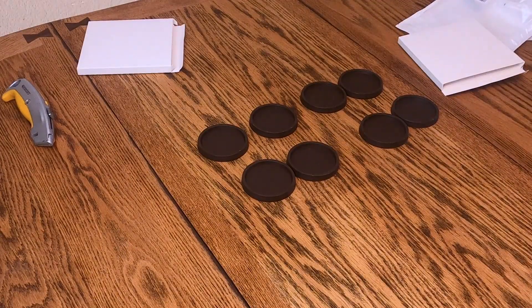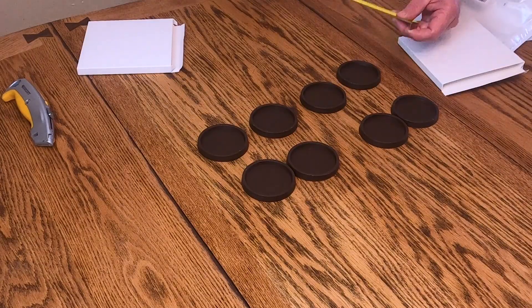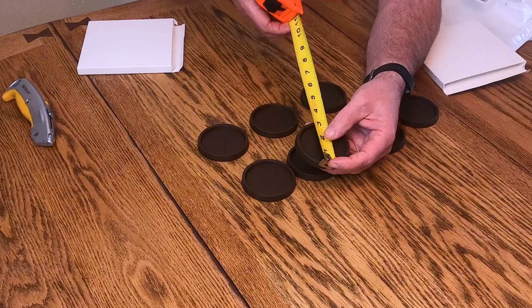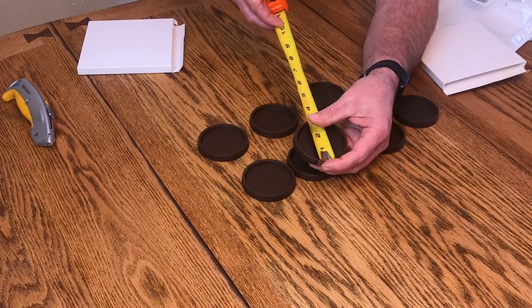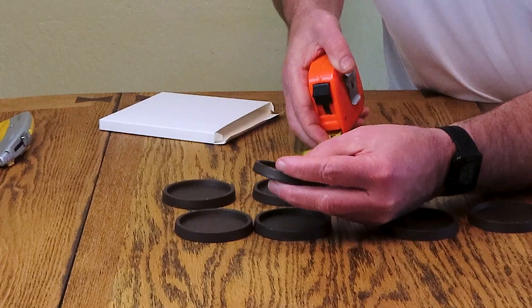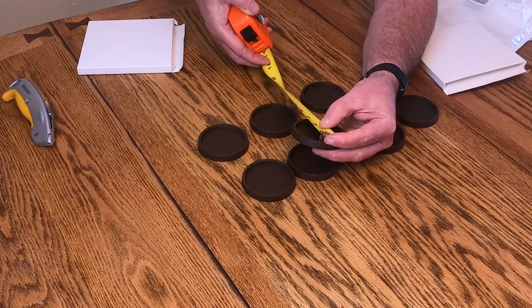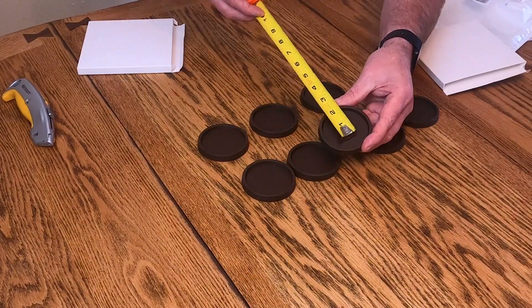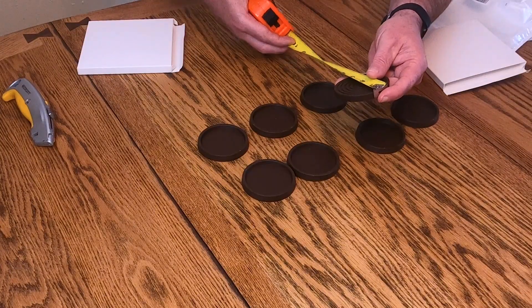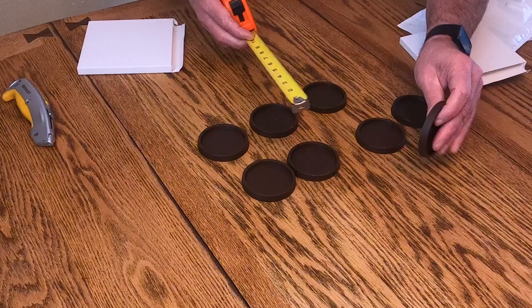Let me get the measuring device. The inside is less than three inches. If you measure the inside it looks like two and three quarter inches, and on the outside it is right at three inches.